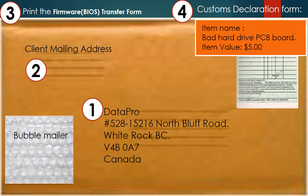For the customs declaration form: item name — bad hard drive PCB board; item value — $5.